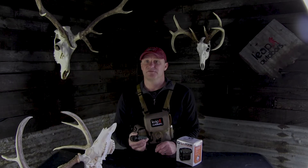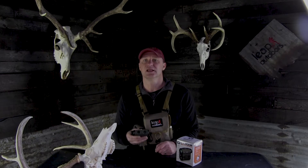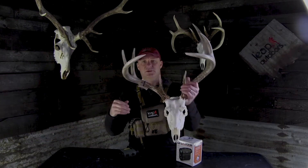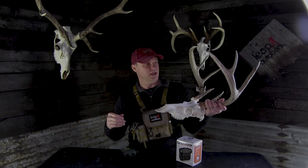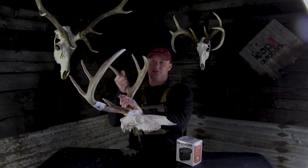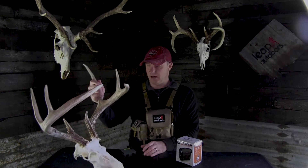It also works very well in low light conditions — I was really impressed with that. It actually helped me shoot this buck, a 130-inch eight-point, at last light with two minutes of shooting light left, a half hour after sunset.